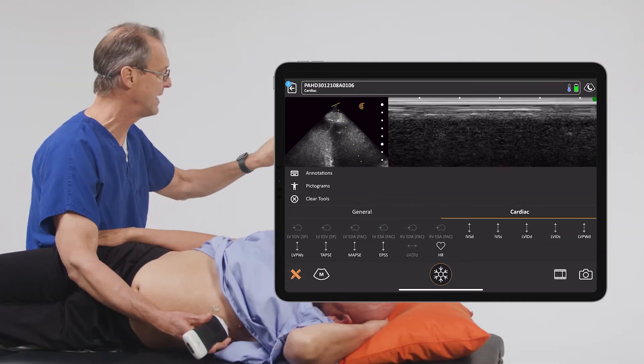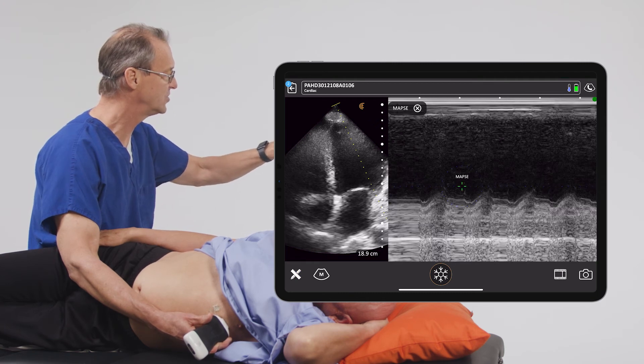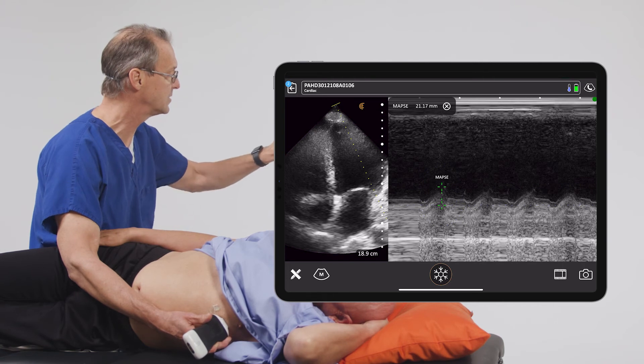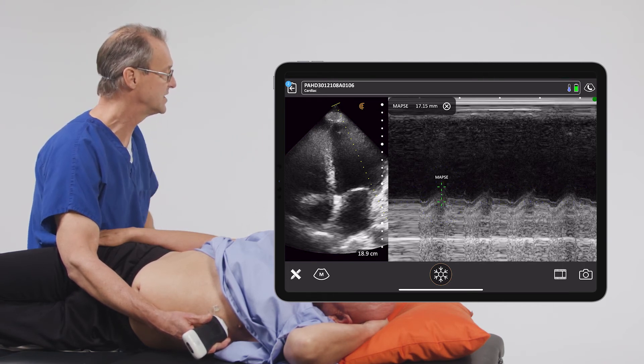We're going to measure MAPSI, and when we do that and touch the screen, it gives us two parallel lines. We put the first line down here in the trough and we put the second line on the peak, and we take that measurement — which we see up here — which is 17.